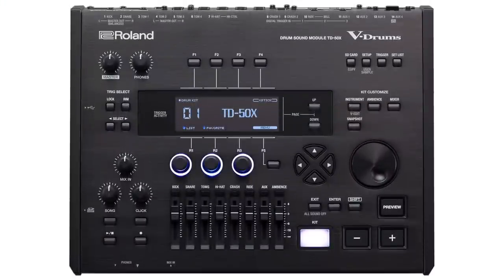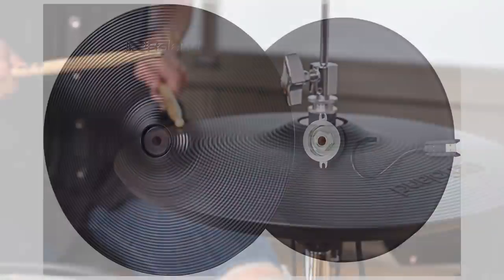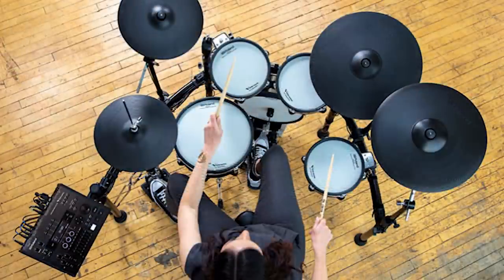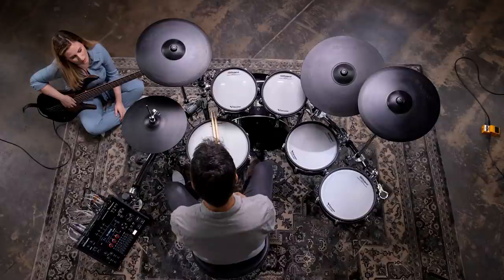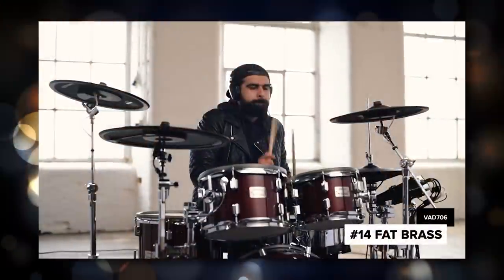So here's the new stuff they just released. We got the Roland TD50X module, the Roland VH-14D — that's their new digital hi-hat that people have been wanting since 2016. We have the Roland TD50K2, the TD50KV2, and the brand new Roland VAD-706. There's a lot to unpack here, so we're going to go through them one by one, and then I'll give you some more thoughts at the end of the video about the overall release — stuff I liked, didn't like, all that opinion stuff.